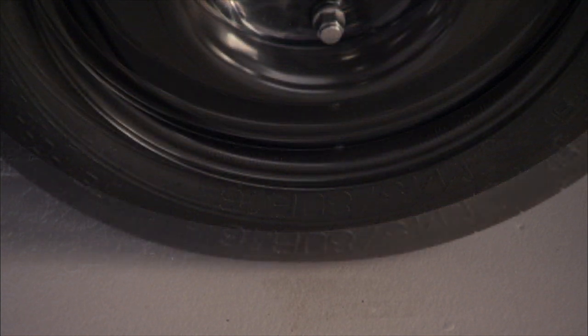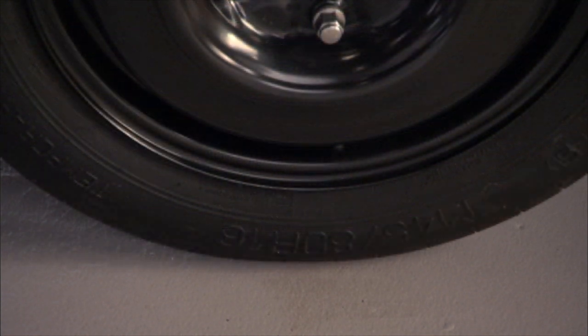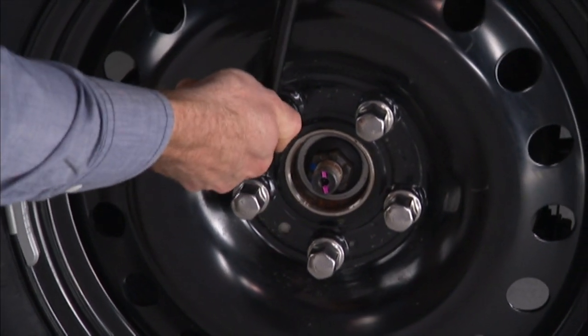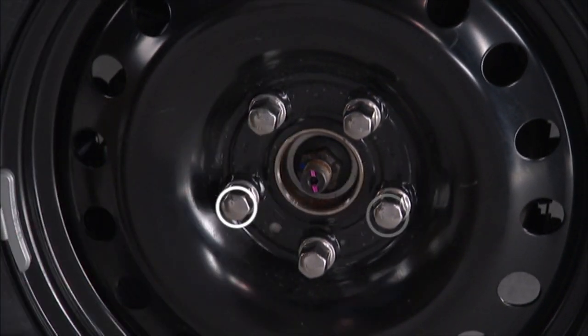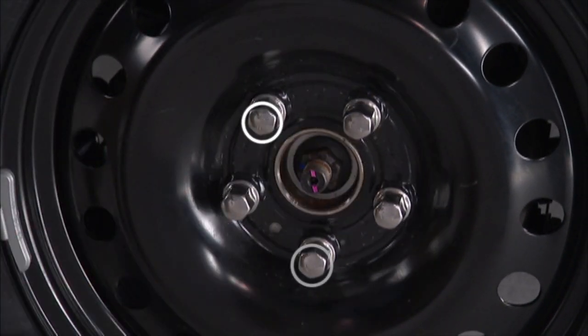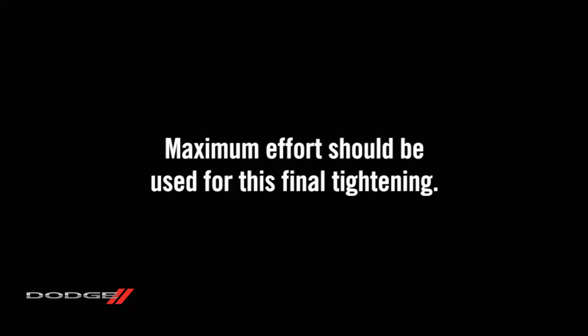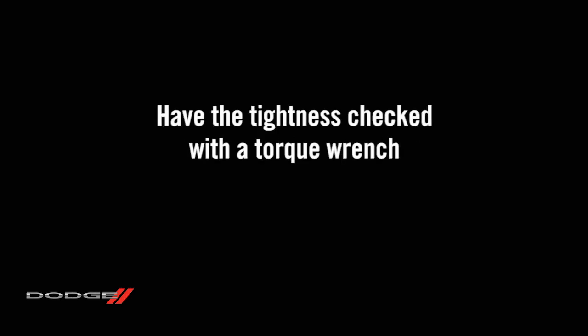Now turn the jack screw counter-clockwise to lower the vehicle and remove the jack. Once on the ground, you can finish tightening the lug nuts. Alternate lug nuts until each one has been tightened twice. Maximum effort should be used for this final tightening. It's always a good idea to have the tightness checked with a torque wrench by an authorized dealer or at a service station.